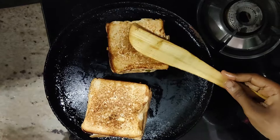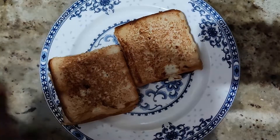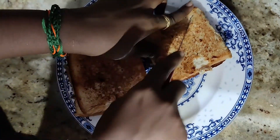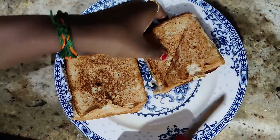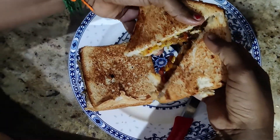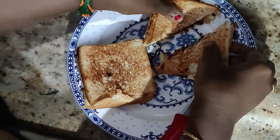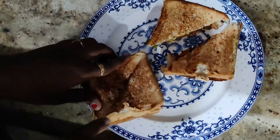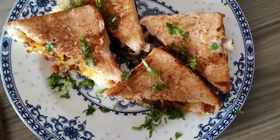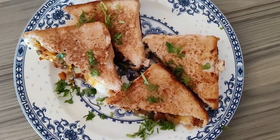Let's cut the sandwich with a knife. I will cut the bread. Thank you.